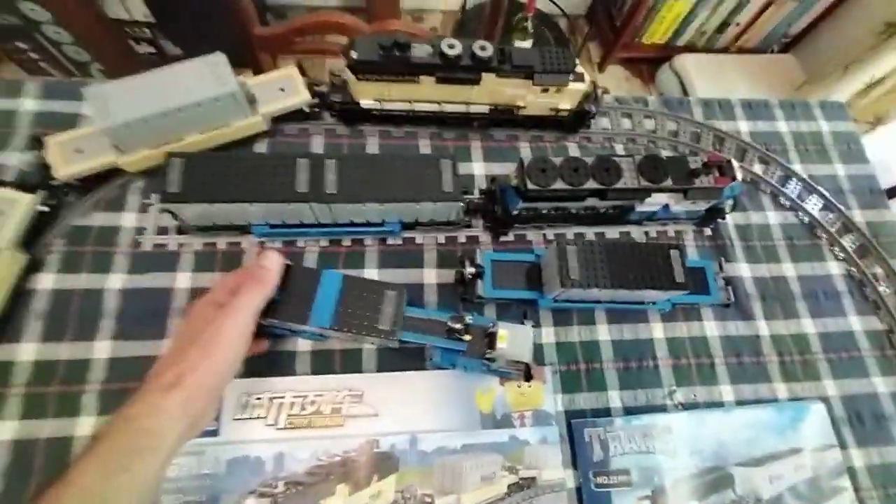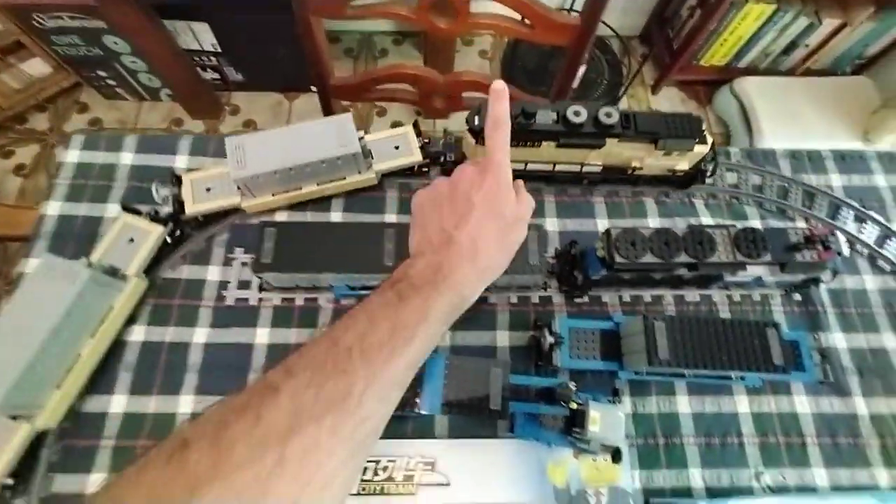I'll show it to you working — just make sure that's not in the way. So this one works, the beige one — press this, make it go. That's on full speed right now.